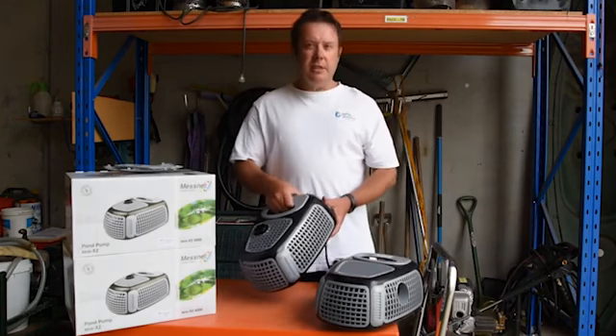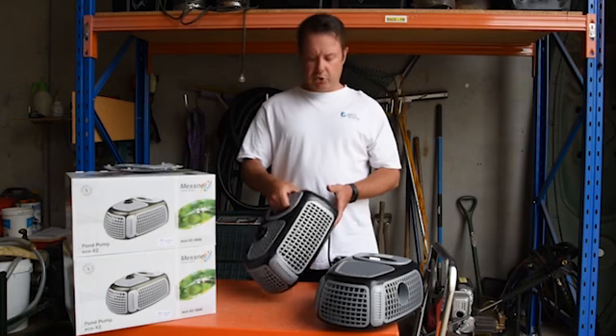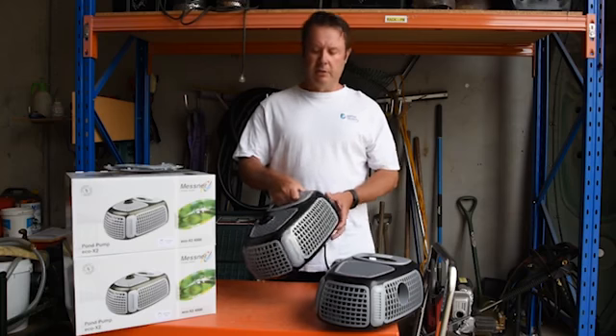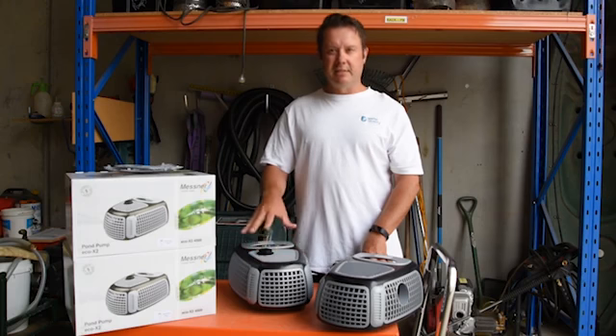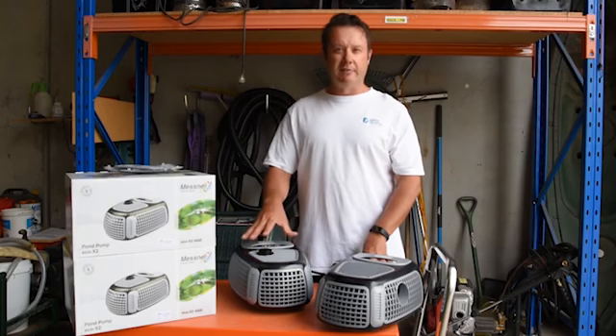Another advantage is the low power consumption. All the Mesna pumps have very low power draw — this little model here is 4500 litres per hour and only uses 48 watts. With a pond pump, with a filter pump, it's very important that you run that filter 24/7, so you want a pump that's very low power. And again, unlike Chinese manufacturers, what it says on the label with the German pump it actually does — there are no fanciful inflated specifications.